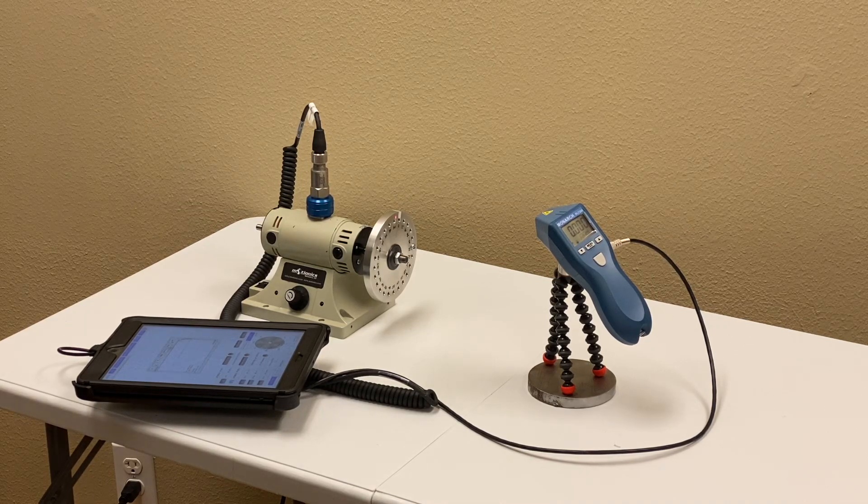Hello everyone. Today I'll give you a quick demo of the MotionX iPad vibration analysis and rotor balancing kit and do some balancing work.